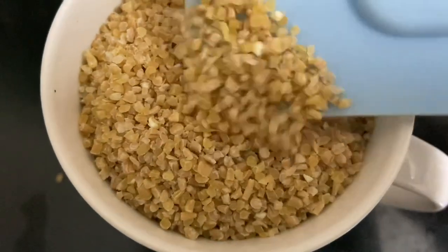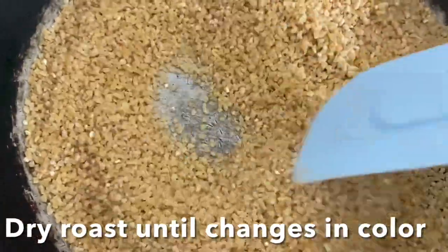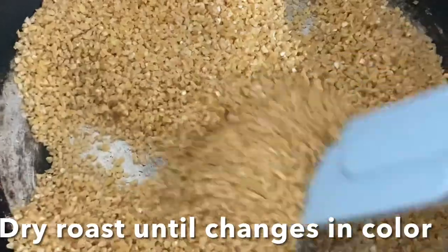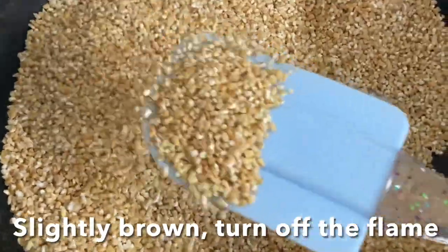This is big size broken wheat called dalia. You have to dry roast it over a very low flame until you see the changes — a slightly brown color. It will take about five minutes. Now the dalia is toasted well, so I'm going to switch off the flame and keep it aside.